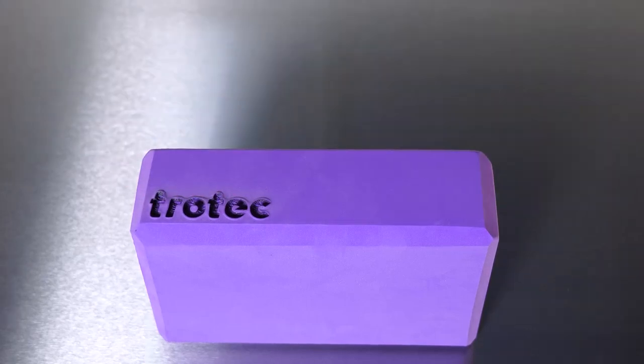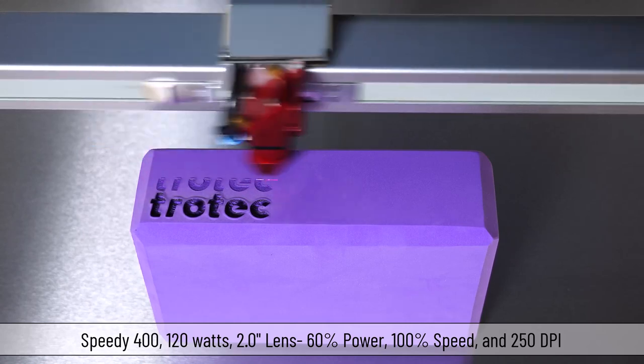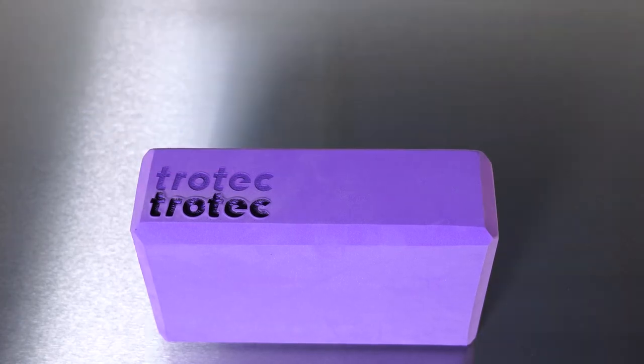However, it does look like this material will work well. Moving the file to a different location, I will run the same file again at 60% power, 100% speed, 1000 Hz and 250 DPI. This setting shows improvement but it still looks melted on the edges.